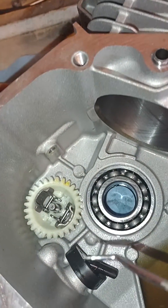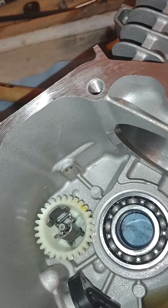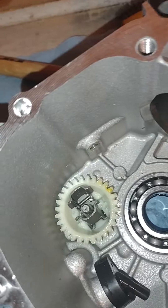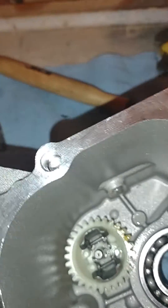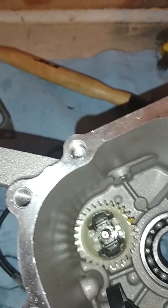I want to show you how to remove this governor gear. There's a little clip on this shaft — a little plastic piece — you just pull that off. Then you have this shaft here. Obviously I've removed everything, but you can do this with the crankshaft, the rod, and everything else in here. I'm doing a build on this one, so I've already worked on it a little bit.